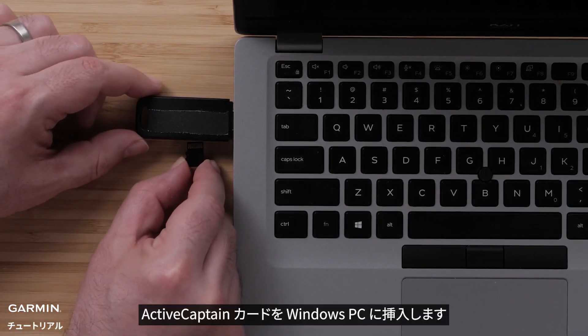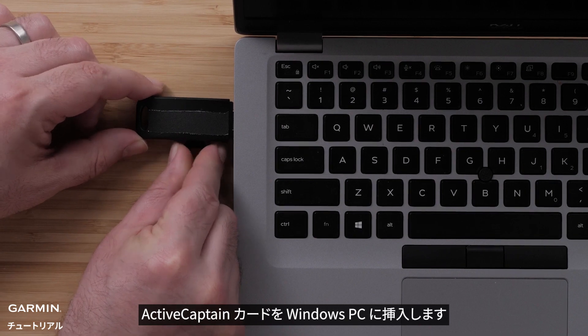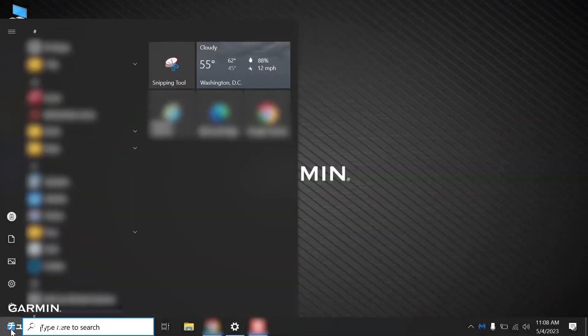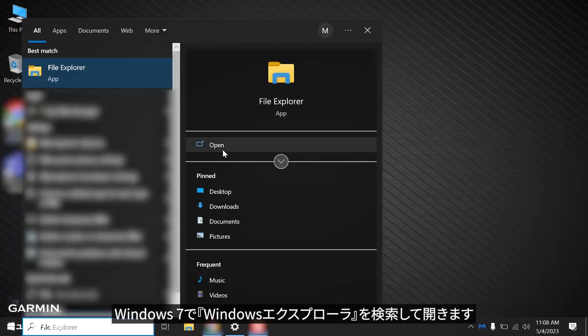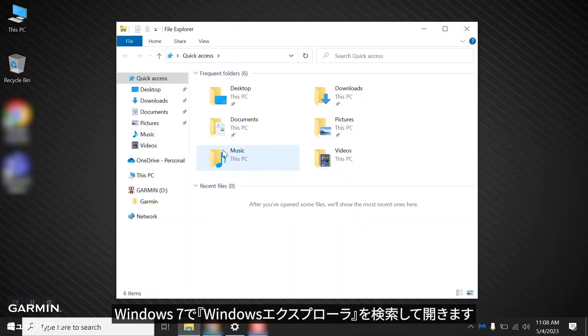We will use a Windows computer. Insert the ActiveCaptain card in the Windows computer, then select the Start menu. Search for and open File Explorer on Windows 10, or search for and open Windows Explorer on Windows 7.